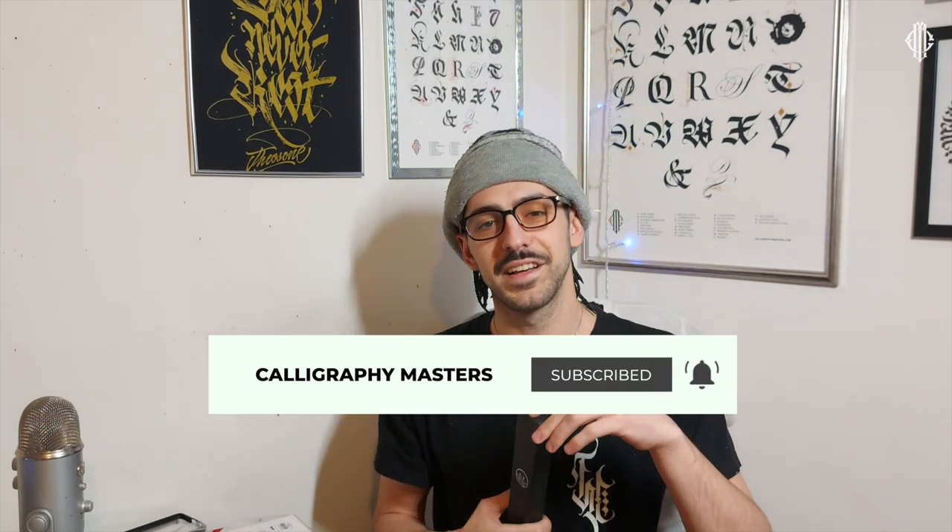If you're still watching, thank you for making it this far — you are one of the true Calligraphy Masters gang members and I appreciate you a lot. Help me get 10,000 likes on this video so I can give this pen to one of you. Click the subscribe button to show you appreciate the content, and click the bell icon to tell YouTube what you want to watch. Thanks for watching guys, I'll see you in the next video — and as always, keep writing.